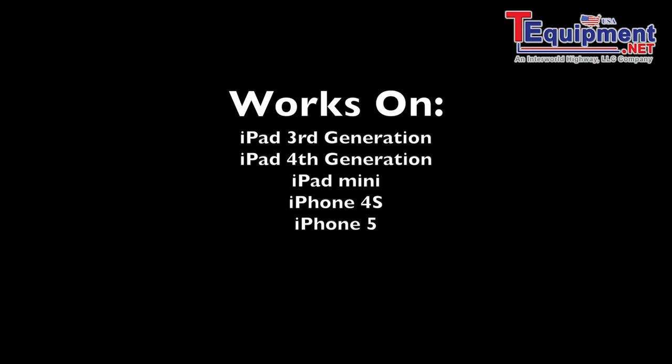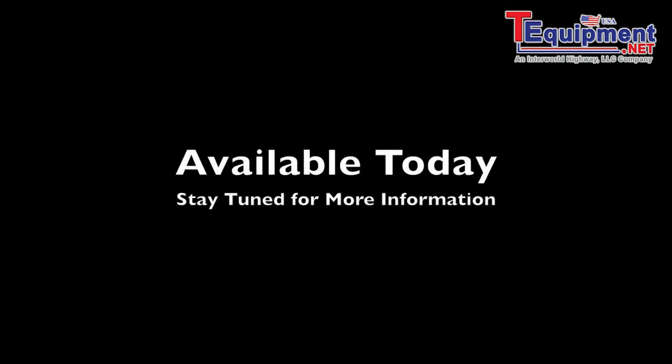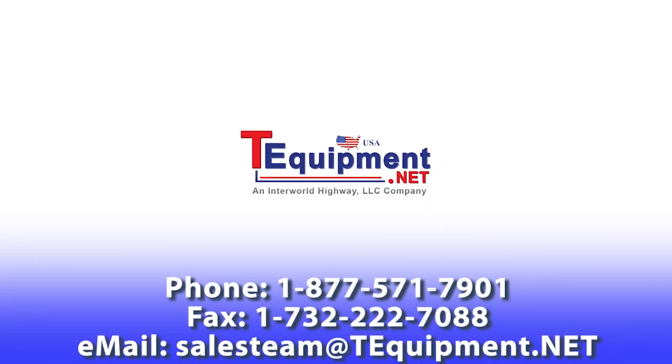This works on the iPad third and fourth generation as well as the Mini, and iPhone 4S and 5. This bundle is available for $249 and includes the core, a Thermo sensor, as well as an LED light called the Luma. It's available today — stay tuned for more information from us at GTI Spindle.